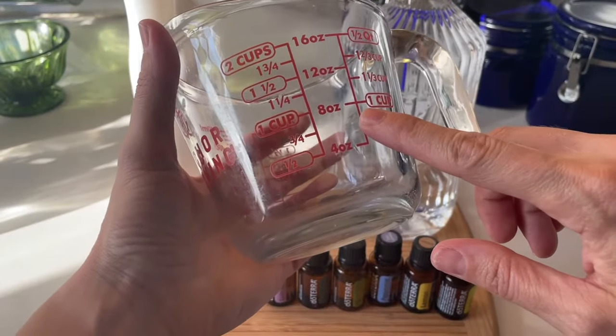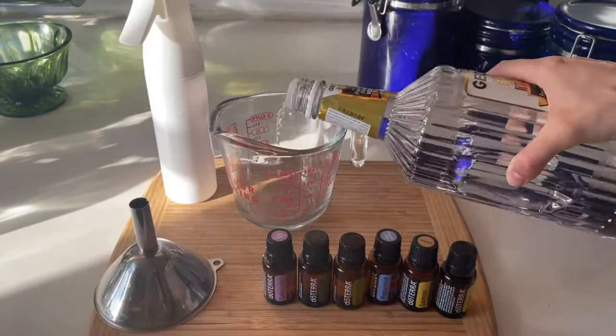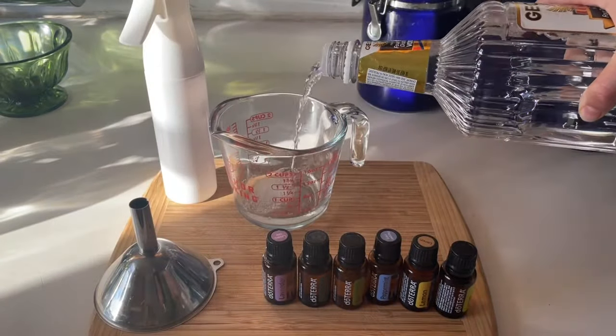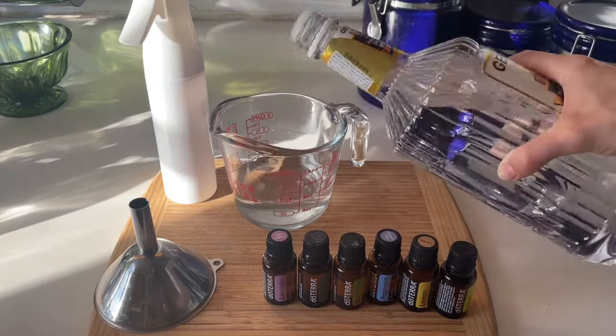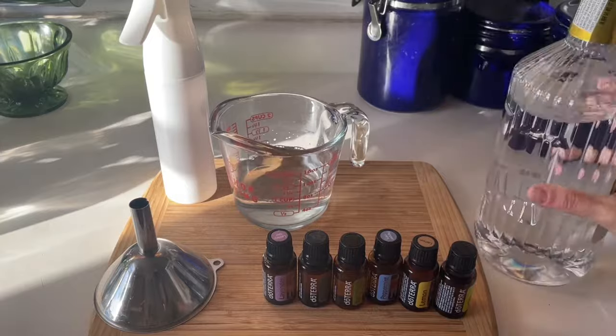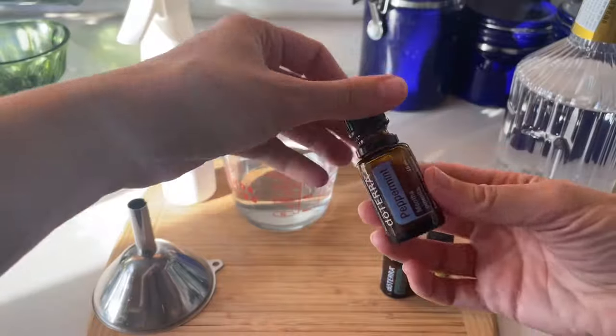The fine mist spray bottle I'm using is a 10-ounce bottle, so I'm going to fill it with eight ounces of vodka just so I don't overflow the bottle. Vodka's effectiveness comes from its high alcohol content, which helps to not only disinfect but also kills the bacteria that causes odor. For this batch, I'm using one of my favorite combinations: peppermint, eucalyptus, and lime.